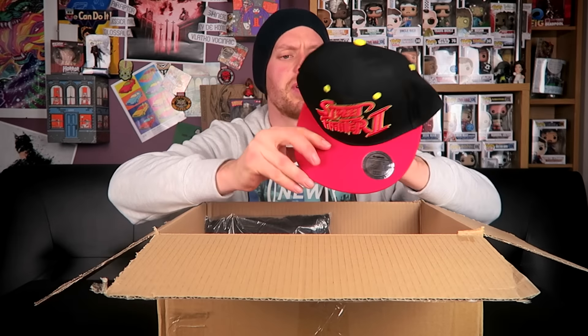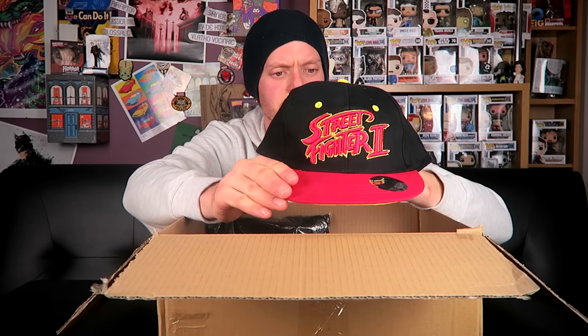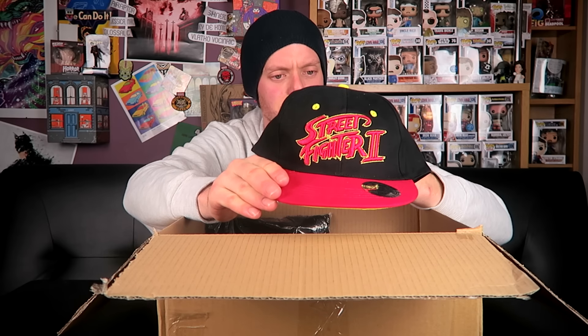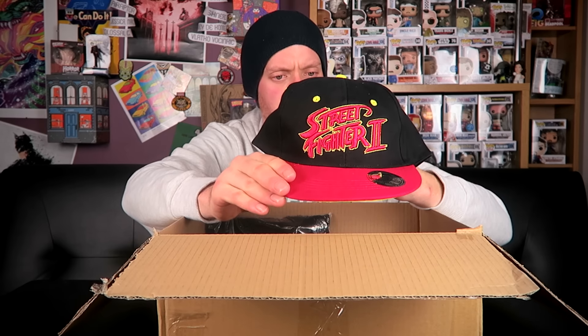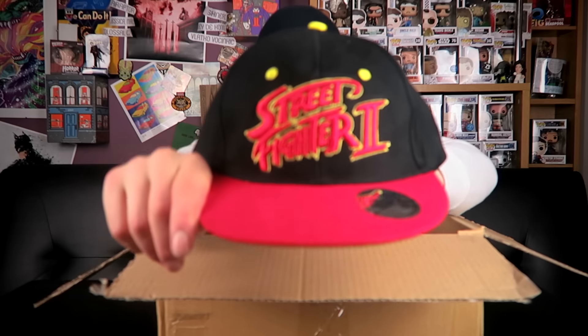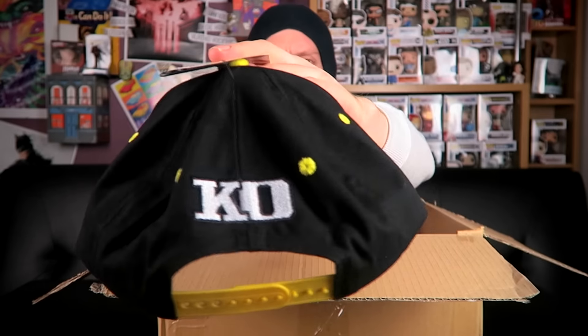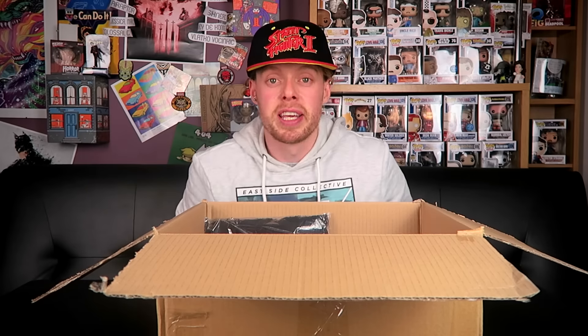Next item — a Street Fighter 2 snapback cap. The packaging says: 'An ancient Chinese proverb claims that love is not about possession, it is about association. Whoever thought of that never saw this awesome Street Fighter classic snapback — own it, love it.' So it's a Street Fighter 2 cap, and on the back it says 'KO.' I still don't wear caps because they don't suit me, but it's not a bad one.